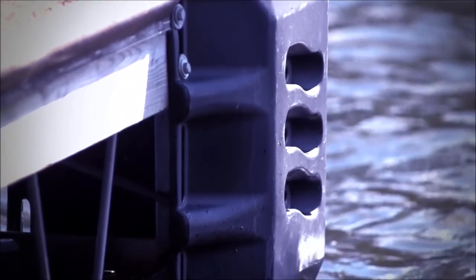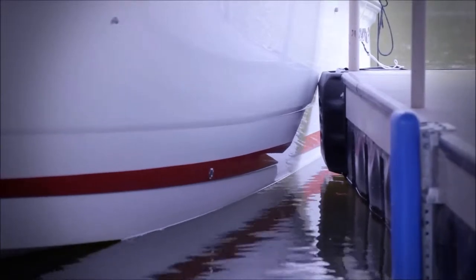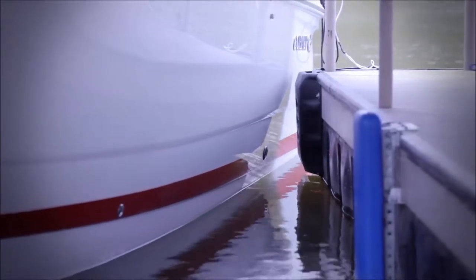HydroHoist has always offered the ultimate in boating protection. While the boat is moored in a slip, the Bow Guides and Corner Bumpers offer the ultimate boat protection while transitioning your boat in and out of the slip.